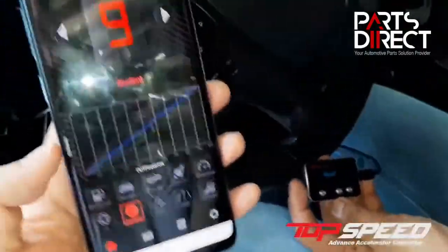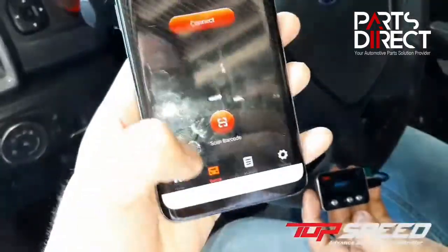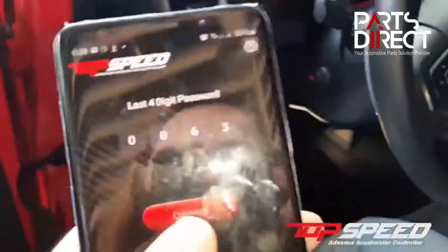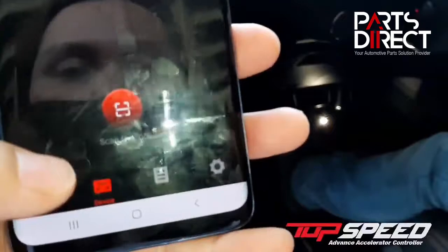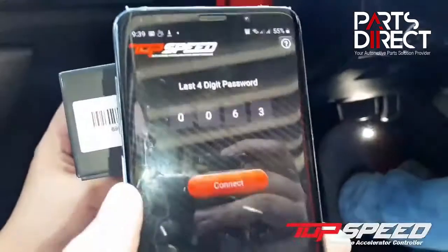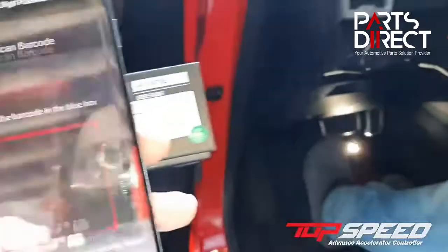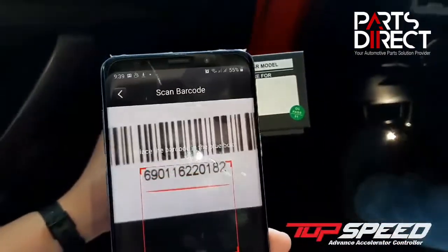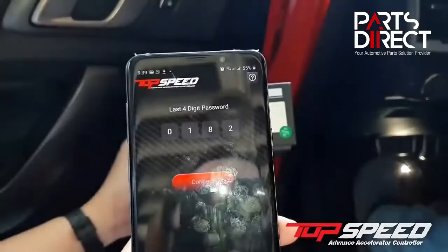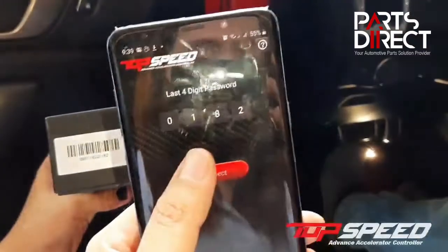Now it's connected because I connected it previously. But if you haven't connected it yet, make sure that you go to the device section and click on connect. You can put in the last four numbers shown on your box, or you can scan it by barcode. Just click allow, then scan the barcode. For my device, it got the last four digits: 0182. Then click on connect.